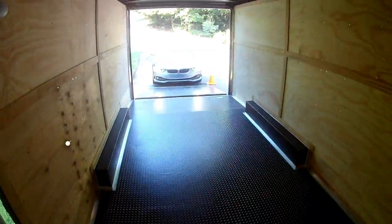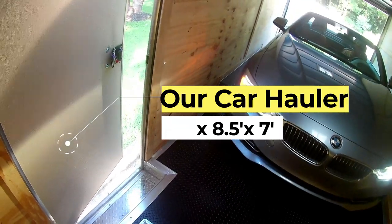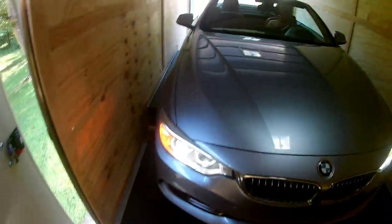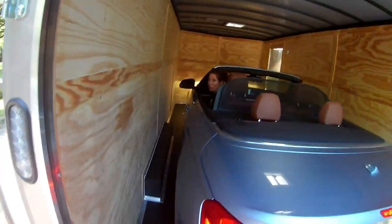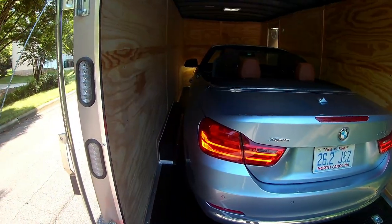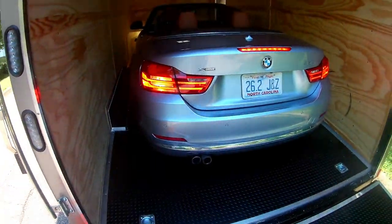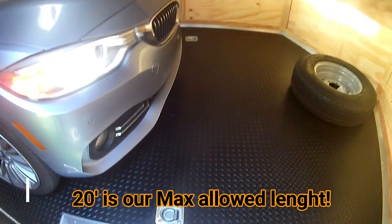We got our trailer and we're gonna try to park our convertible inside. This is the first time doing this, so here's my driver. Go up maybe another foot. There's plenty of space out here; I just don't know what the middle is.